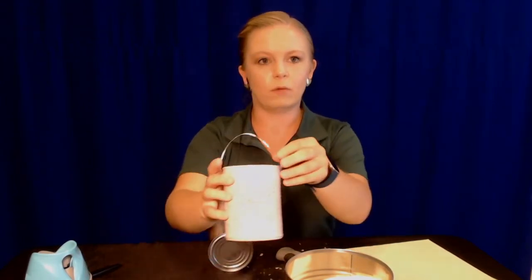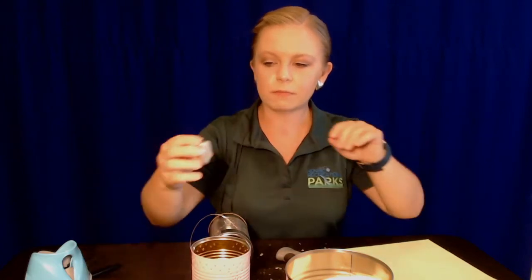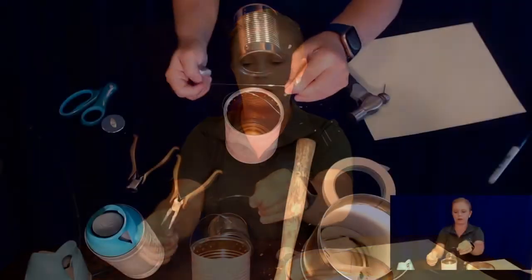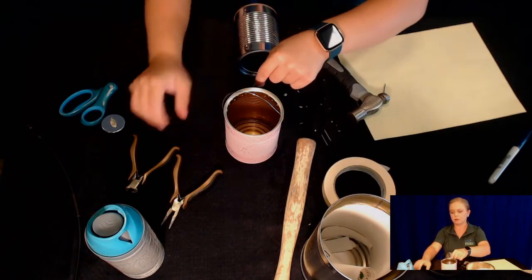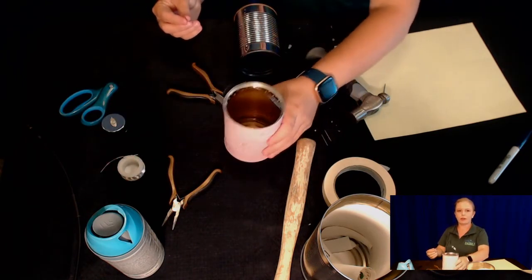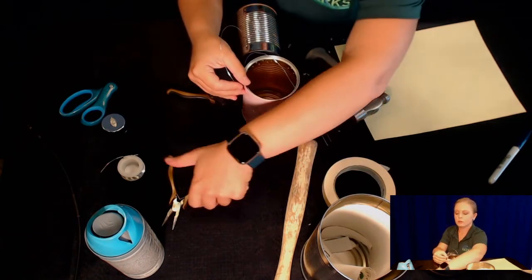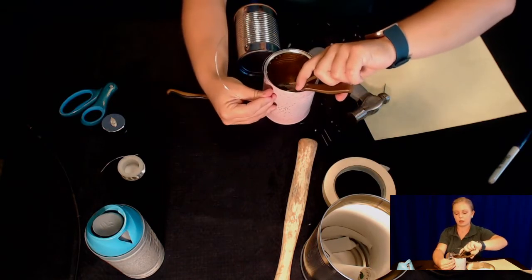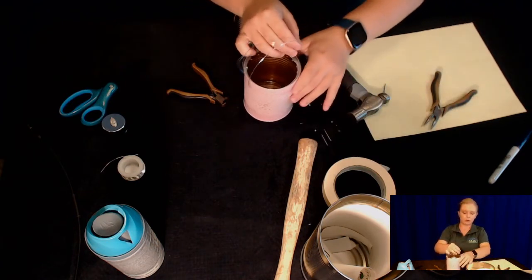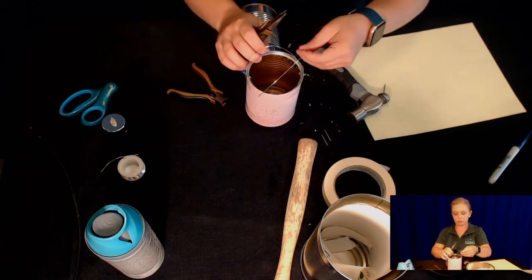Now I want to put the wire on to make it an actual little lantern. Take a piece of wire, however long you want your handle to be. I used wire cutters, but if the wire is thin enough you can use scissors or break it off. I created a little design on mine, using the holes to put it through. Use a little pair of needle-nose pliers to bend it up. Put the bent end on the inside so it won't be sharp when people are carrying it — put it across, through, and bend it up.